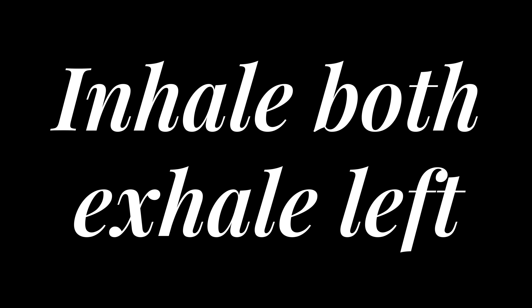Beginning with round one, we start with an inhalation and an exhalation, seeing the energy rise and fall as we breathe in and breathe out. And then we're going to exhale on the left nostril as you let go of anything in your heart or mind you want to clear out.